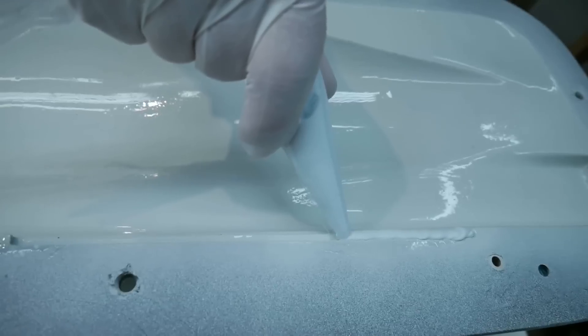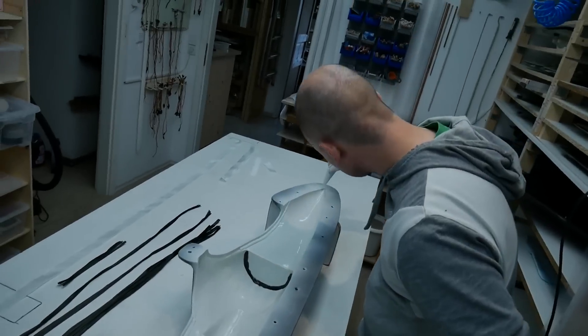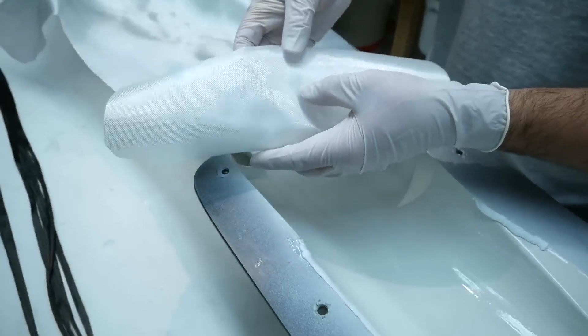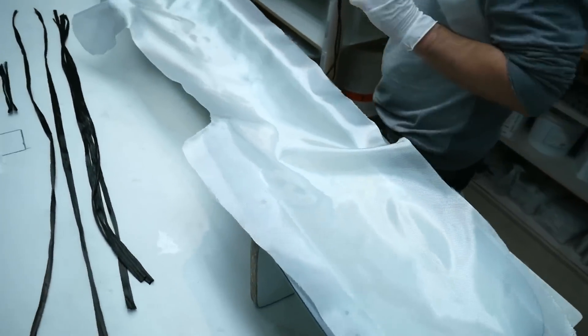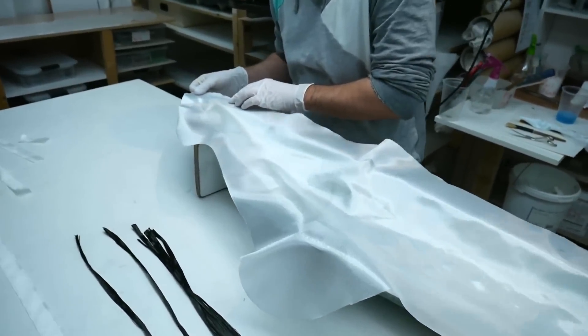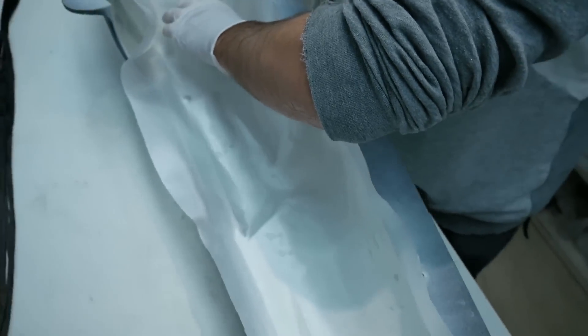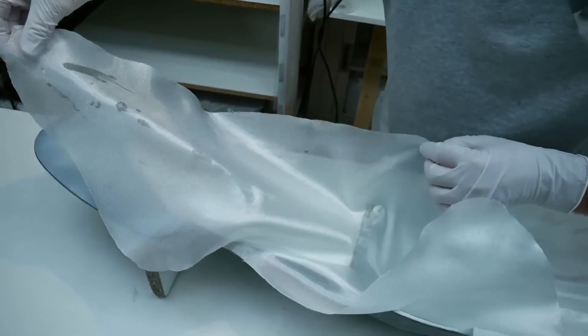While applying the compound, the bag is always pulled to avoid any air bubbles under the paste. Now it's time for the first layer — the 80g glass fiber — and I'm using the roll-on roll-off technique again to avoid any wrinkles.